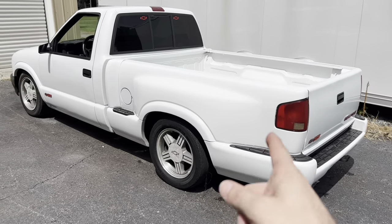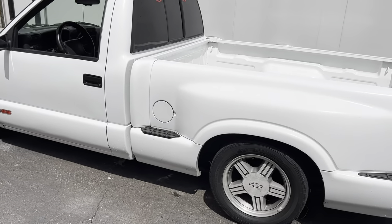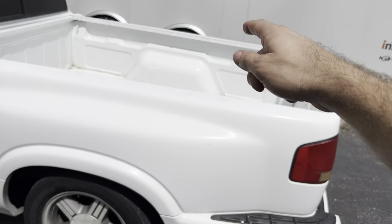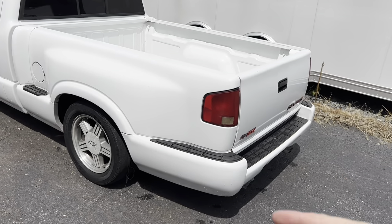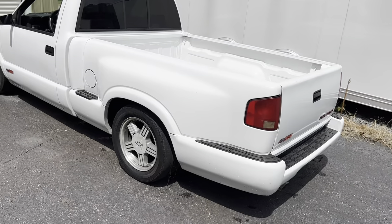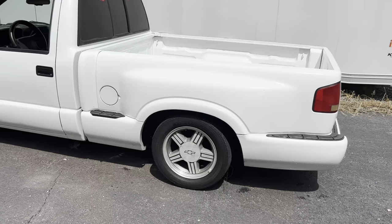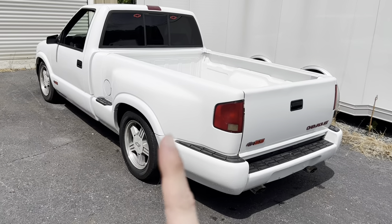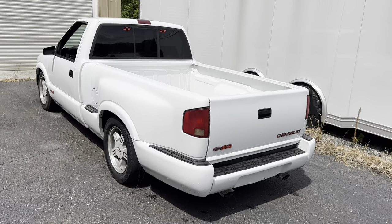We're going to pull this bed off and it's actually very, very simple. We're going to show you guys every step of the way. Basically we've got two bolts up here on each side, two on each side, and then another two — so basically eight bolts total hold this bed on. We've got an electrical connector down there and then of course the fuel fill. It's super easy, and this will work if you need to service the fuel tank or if you just want to swap beds — a great quick how-to guide. We are going to make this truck look a lot better with the fleetside.